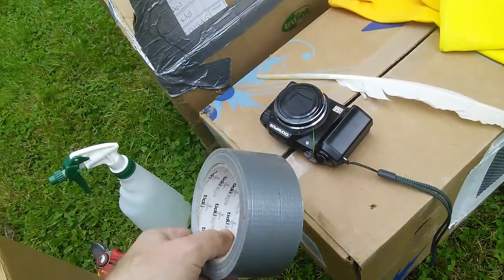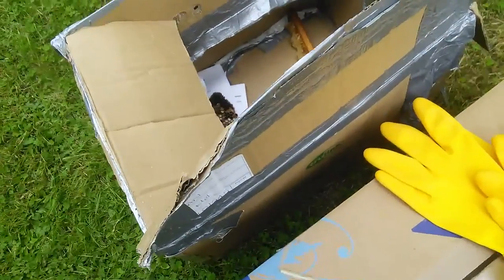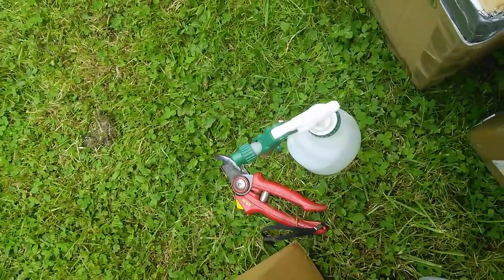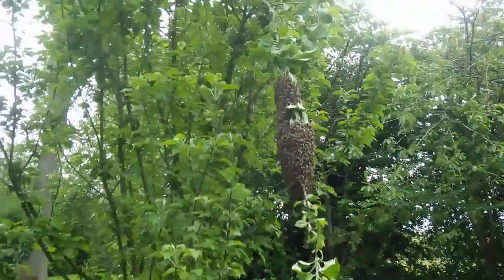Some tape to seal the box with later — you can see that's one that's been used. I often have a bit of comb in the boxes to help scent them. And some secateurs to cut branches.